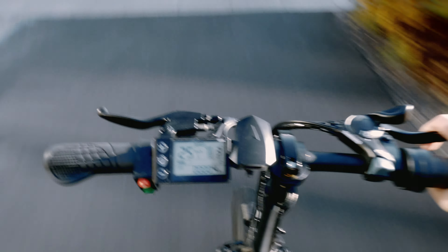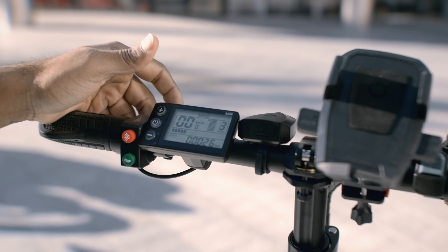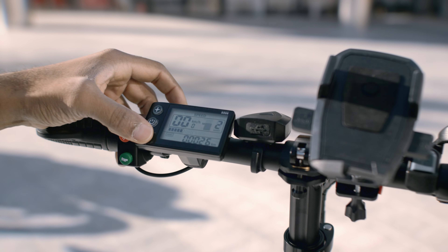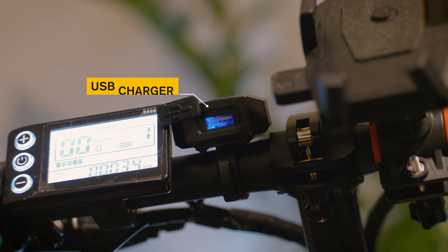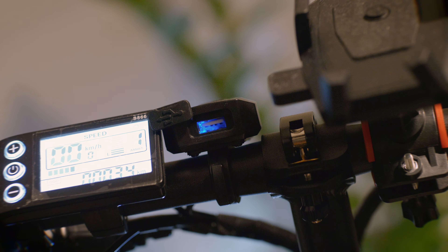Regarding the three manual modes: the first and second work with the pedal assistant, and the third is for throttle only. If you want to use throttle only without having to start cycling, you will need to change the menu settings.